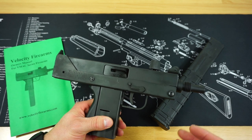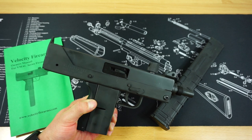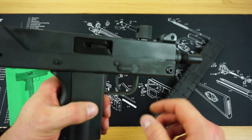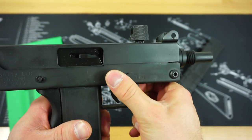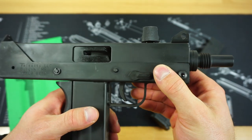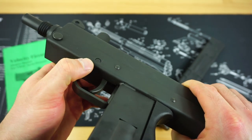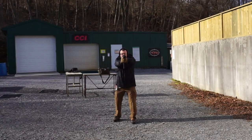Aside from that, because of our laws here in the US, this has to be a closed bolt rather than an open bolt — the original design was open bolt. The safety is in the exact same spot as on the real submachine gun, and it does have 360-degree rotation, which is also the same. The only difference is that on the real machine gun, you would have a selector switch for either semi or full-auto function.